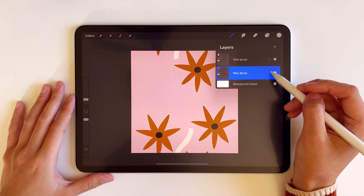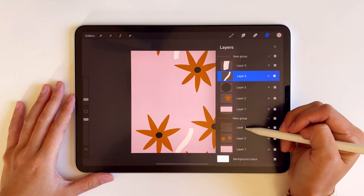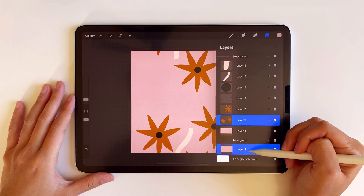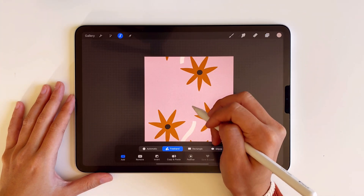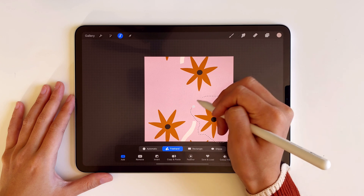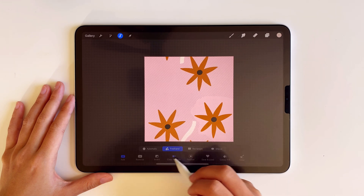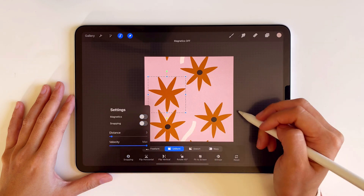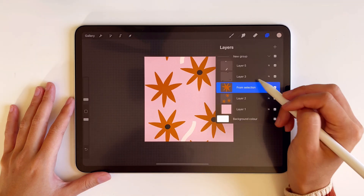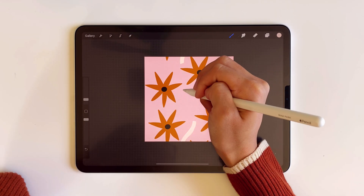Then, like earlier, I'm merging all the layers that are in the same colors, and I'll also delete the empty group because we don't need it anymore. Now I'm just adjusting the positioning of the flowers. Remember that you should only adjust the ones that are not touching the borders. And I'm adding more details, copying and adding the flowers to the empty spots.